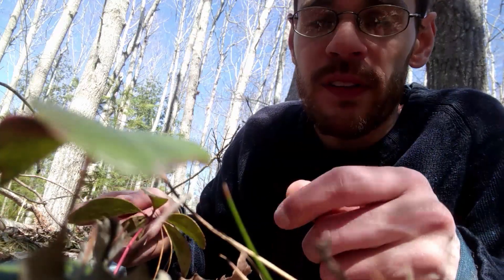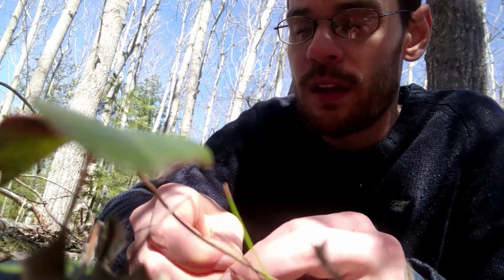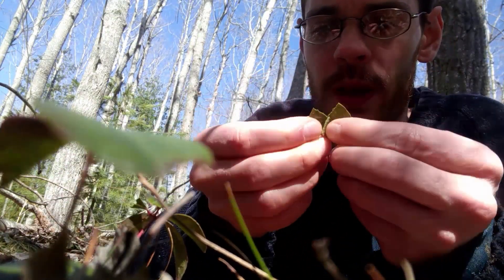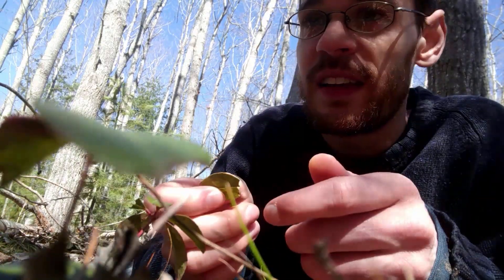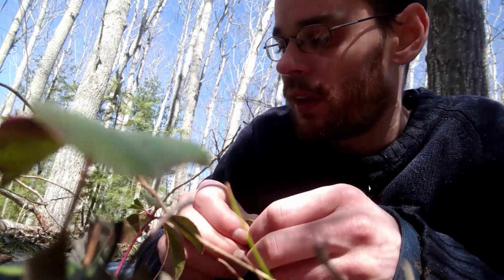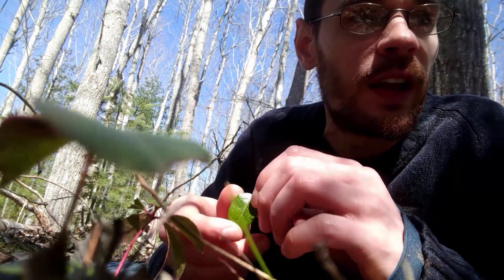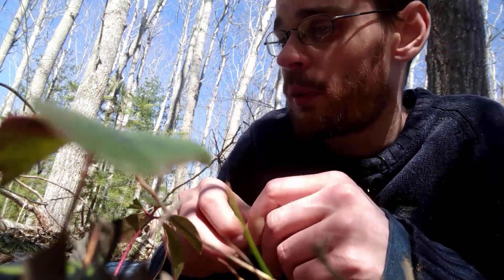One of the really distinctive features about this plant that I always tune into is that if you take a leaf and break it apart a little bit and smell it, it has this beautiful minty wintergreen smell. Because of that, this was one of the first plants I ever learned to confidently identify, and it really is quite easy to identify. So it's a great one to start with.